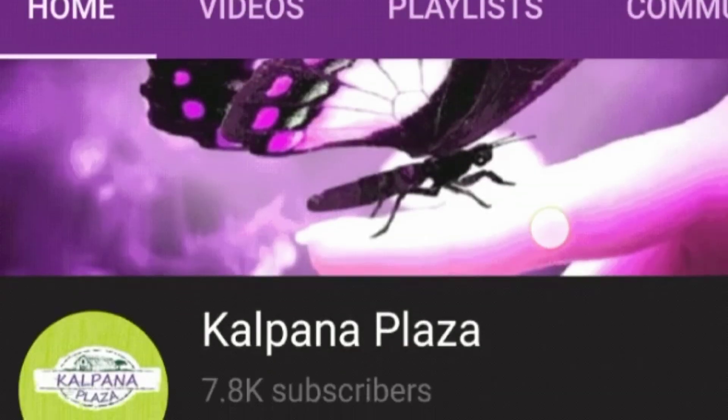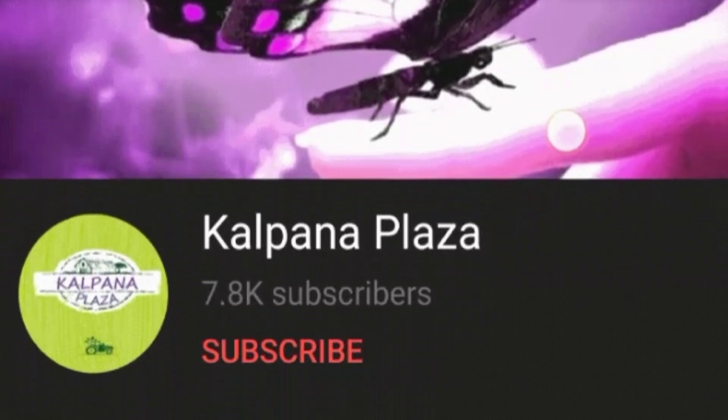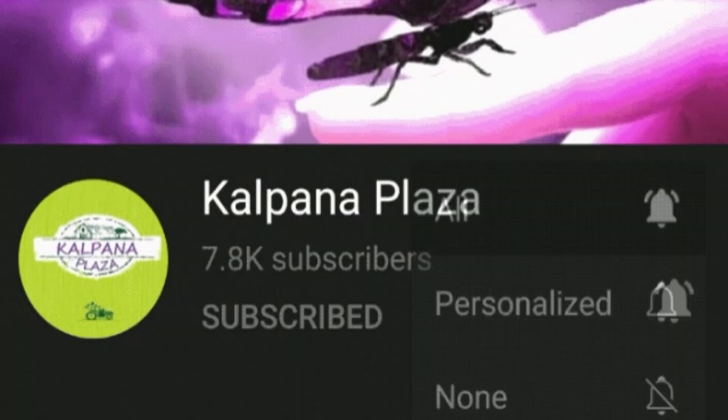If you want to subscribe to Kalpnaw Plaza, please search Kalpnaw Plaza and subscribe with the bell button. We will see you in the next video — see you, tata, bye-bye!